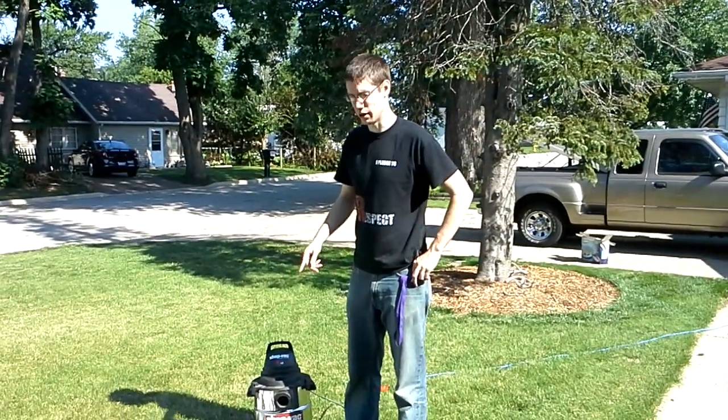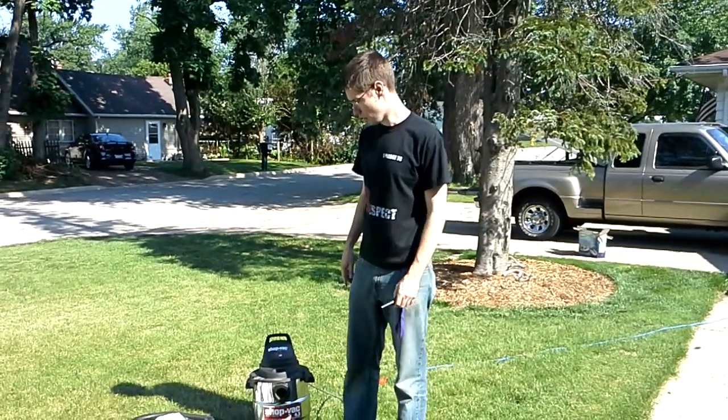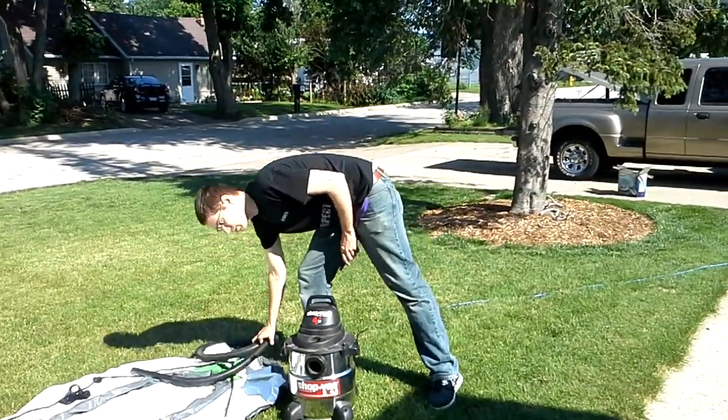In this video I'm going to show you how to fill up an inner tube in literally seconds, as opposed to putting your mouth on it and blowing it up for 10 minutes. I've got a shop vac and a hose, and that's really all you need.